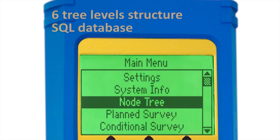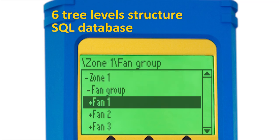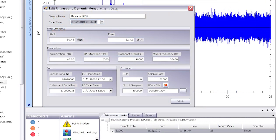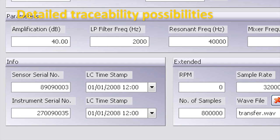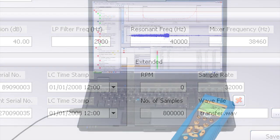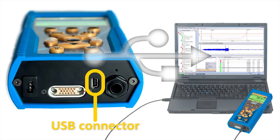The SDT-270 stores more than just data to its massive memory. To allow traceability, each measurement stored also records information about instrument settings, user's name, type of sensor used, and that specific sensor's serial number. Data is transferred to powerful database software via a fast and stable USB Ethernet connection.